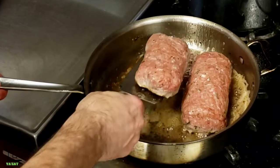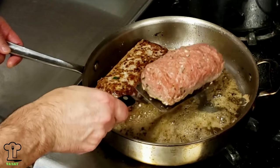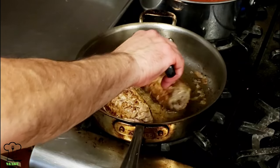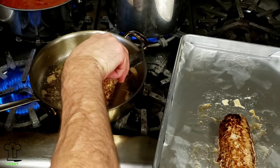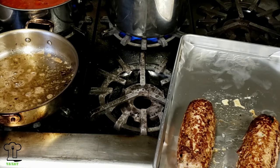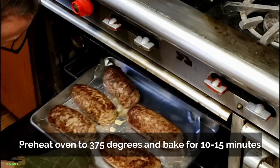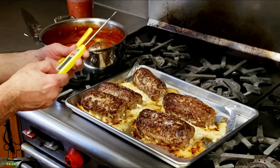We're going to be extra careful when we turn these - put the spatula in lengthwise. We want to cook this loaf on all sides to ensure that the cheese doesn't leak out. We're going to put these in the oven - I'm going to set my timer for about 15 minutes and then we'll check the temperature. Let's check on our meatball loaf - it's going to go back in the oven after I add the sauce and cheese just to melt the cheese.